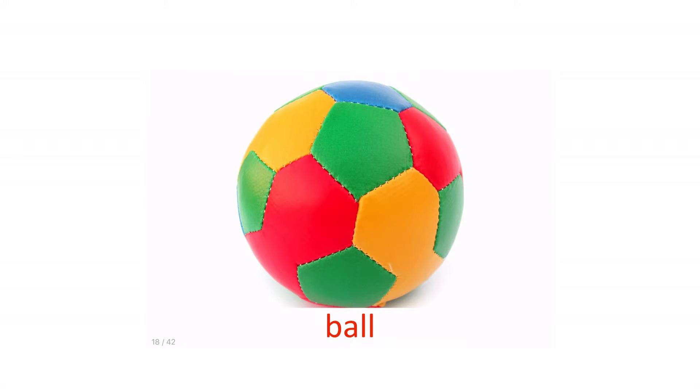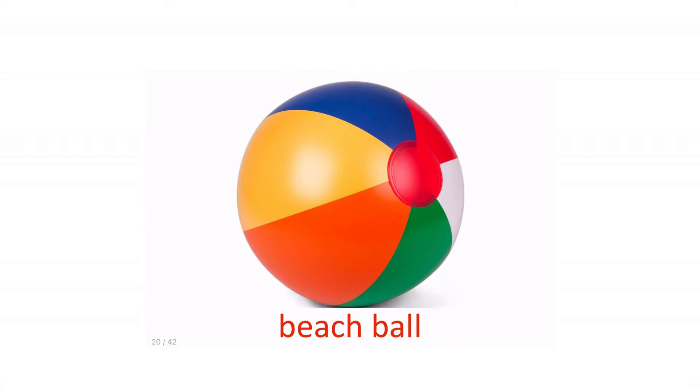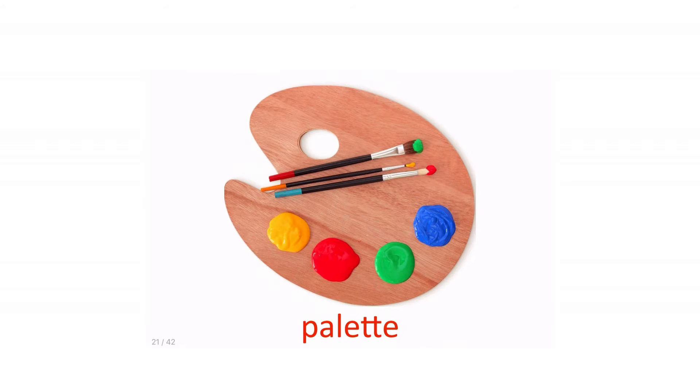Car. Ball. Musical instruments. Beach ball.